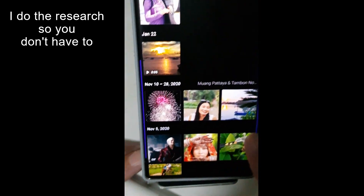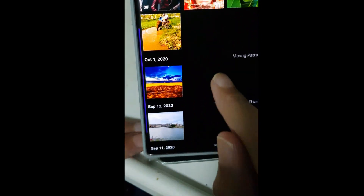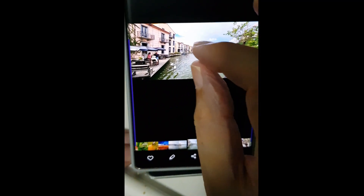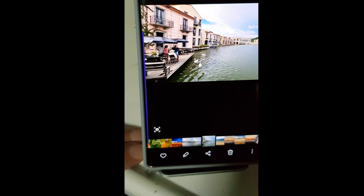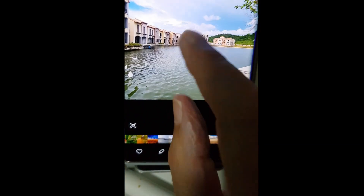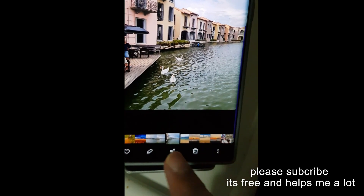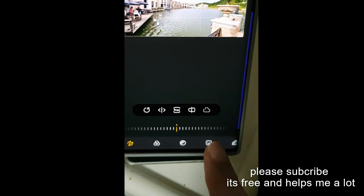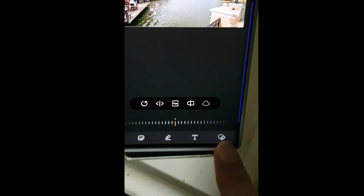I'm going to go to a photograph - these are all filmed on my Note 20 Ultra. I'm going to zoom in. By the way, that photograph is in Thailand - it looks like Italy but it isn't, it's modeled on Italy. Let's assume I don't like those ducks. You tap the edit button, scroll to the far right, and there's that little eraser icon.